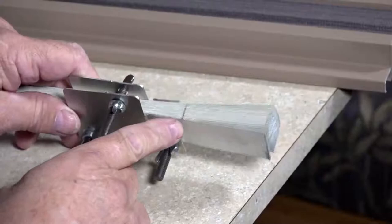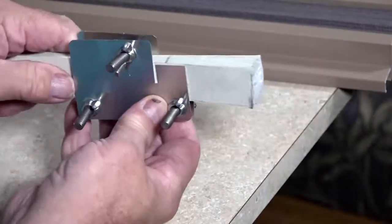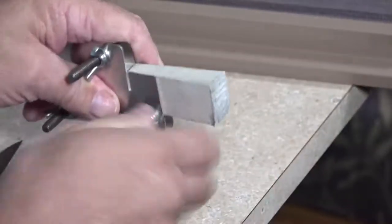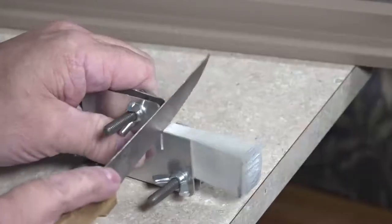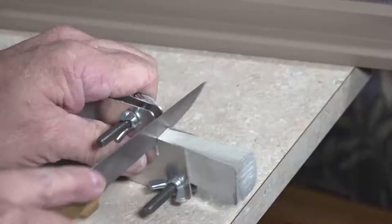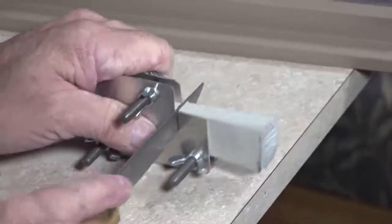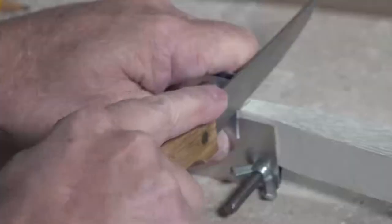To fit your blackout fabric around existing pleated shade cords correctly, use the fabric cutting guide and align each pencil mark with the notched slot in the fabric cutting guide. Using your kitchen knife, carefully slice through the pleats on the tan side of your blackout fabric. Be sure to cut to the bottom of the notch in the template guide. Reposition the template and repeat this procedure for the remaining cord locations.